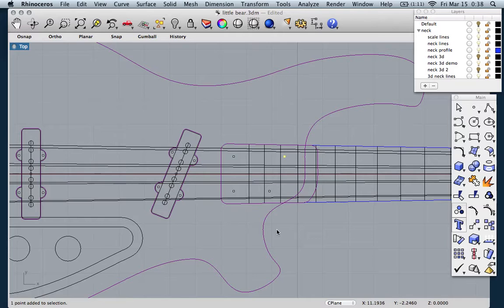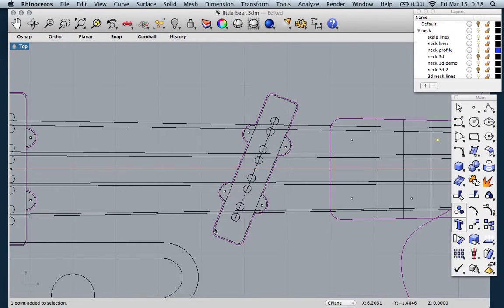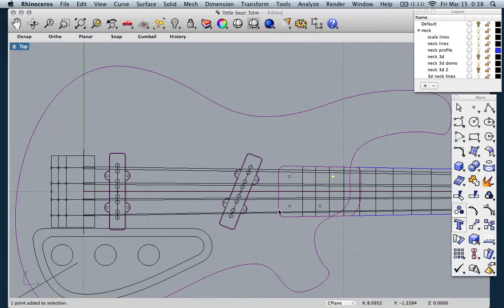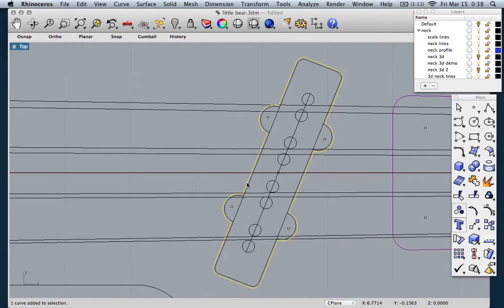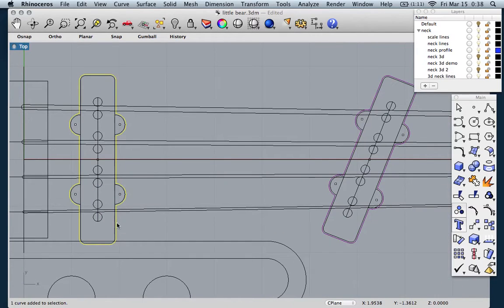Next thing is the pickup pockets. Note that I tilted this pickup a little bit just to line up the poles. I like how it looks — it doesn't matter sonically too much, and it kind of matches the shape of the body too. So after I decided where I wanted the pickups, I offset them and made a closed loop that we'll use to mill a pocket. I did the same thing for the bridge pickup.